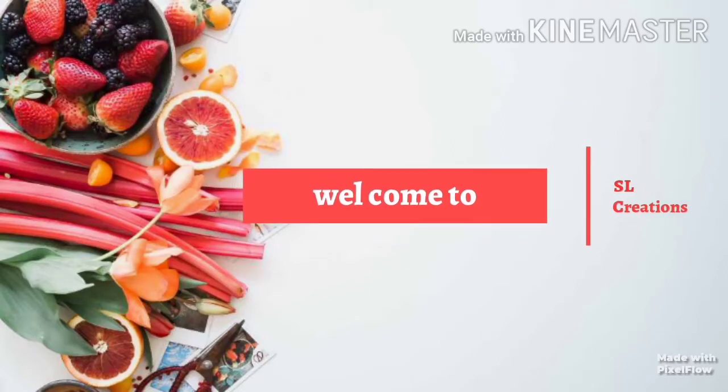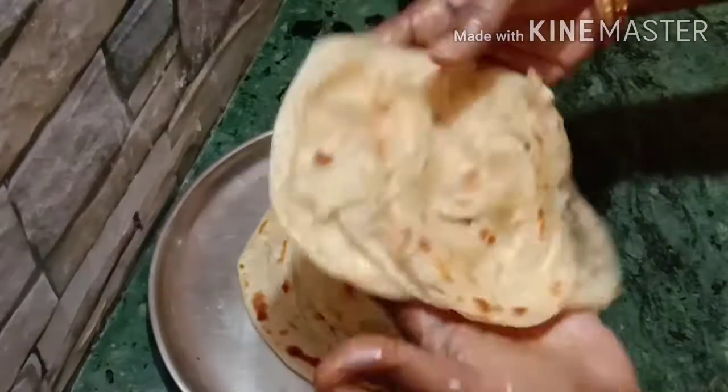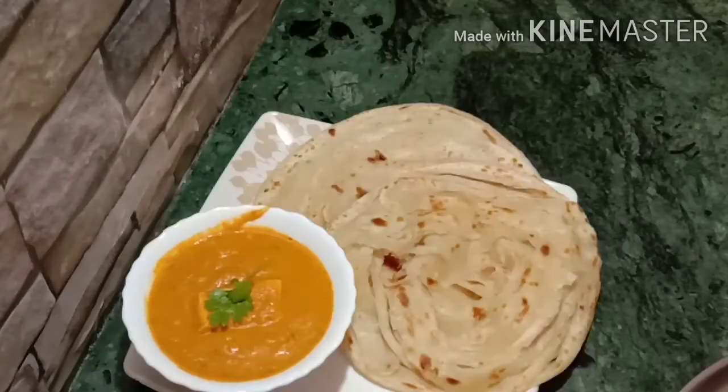Hi friends! Welcome to SL Creations! For this day, my favorite is Lachaparat. I am going to make my favorite Lachaparat and show you all how to prepare it.